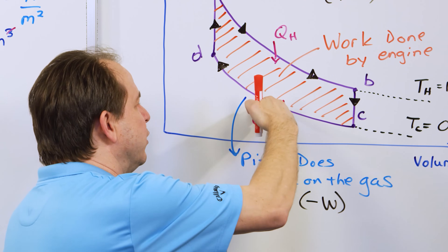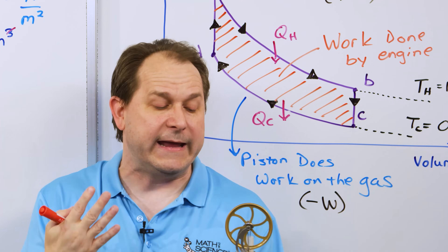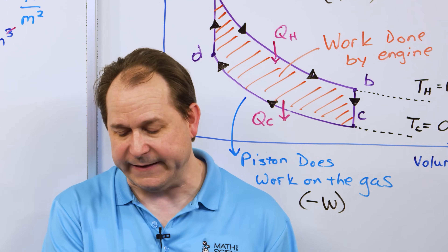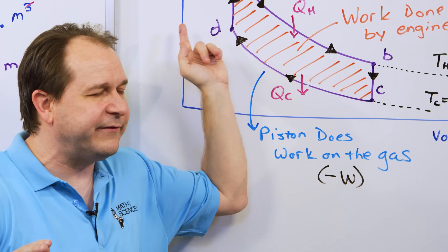Remember, this is an idealized discussion. Real PV diagrams do not look like this — this is idealized. This is not a Carnot engine and it's not the maximum efficiency possible, but I think it gets the point across.